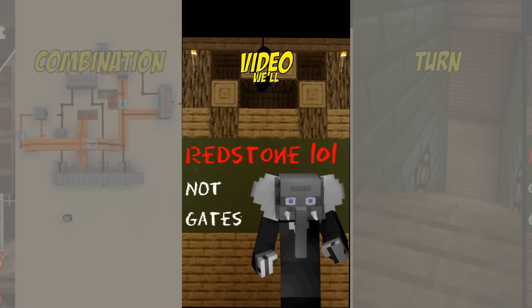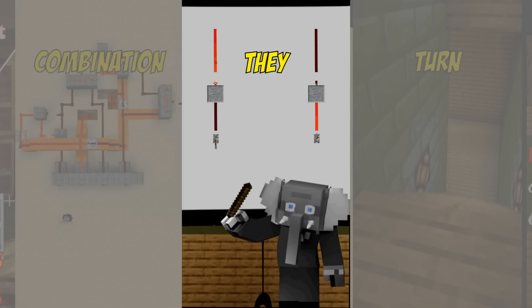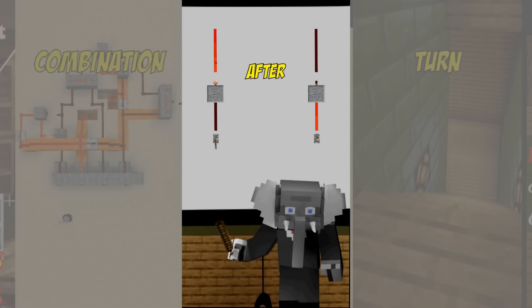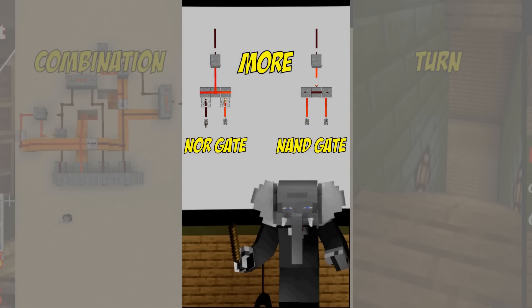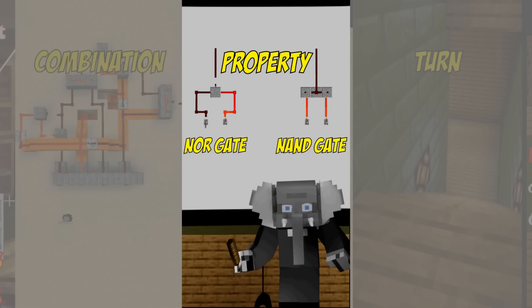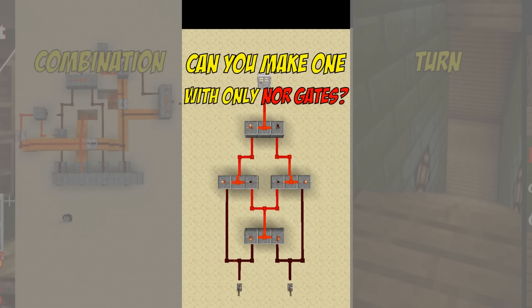In this quick redstone video we look at NOT gates. They are also known as inverters because they generate the inverse of their input. You can put a NOT gate after an OR gate or AND gate to create a NOR gate or NAND gate, although it's more efficient to build those gates directly. Both these gates have the interesting property that you can make any logical behavior with only either of them. For example, here is last video's XOR gate made with only NAND gates. Can you make it with only NOR gates?